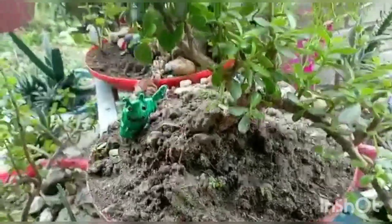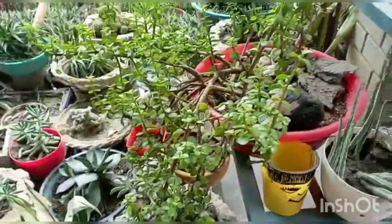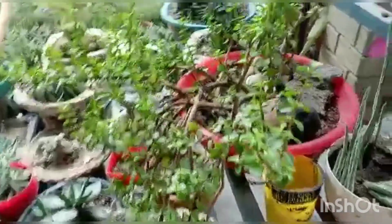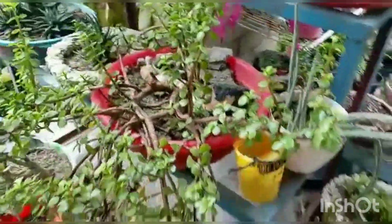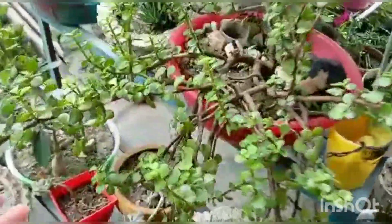Hi guys, welcome to Rimar's Garden. This is a very exciting plant.